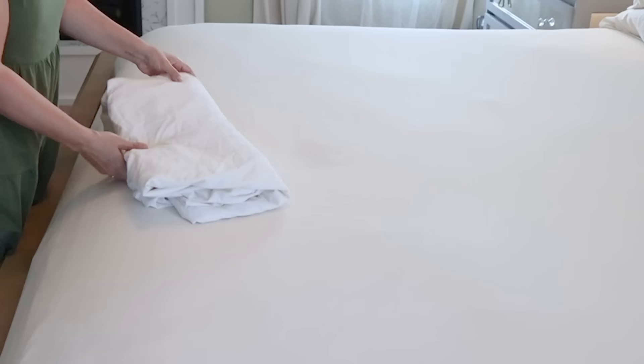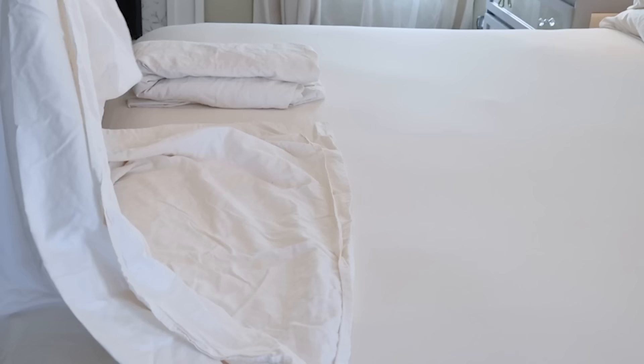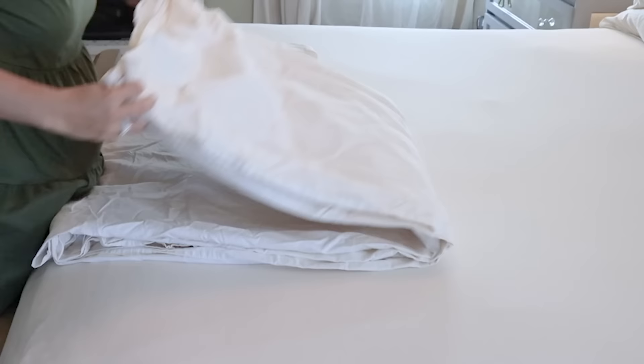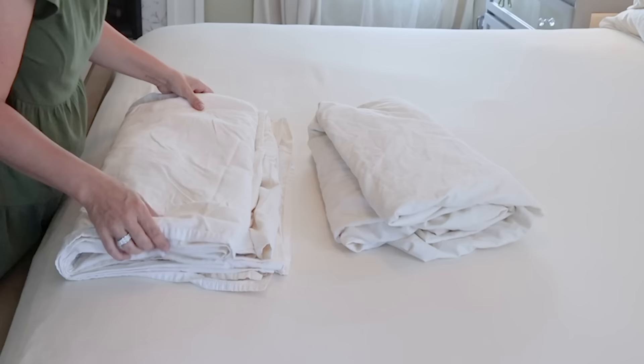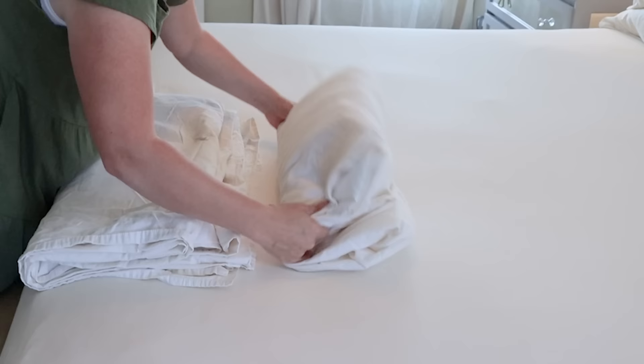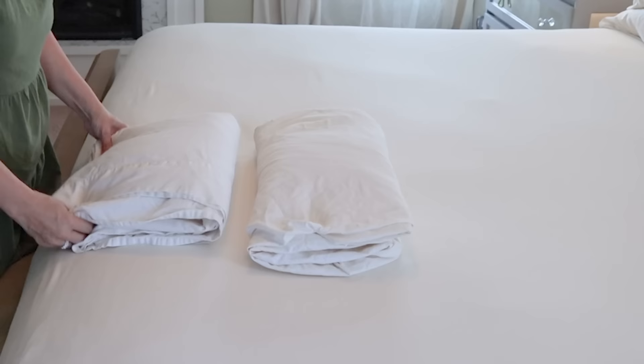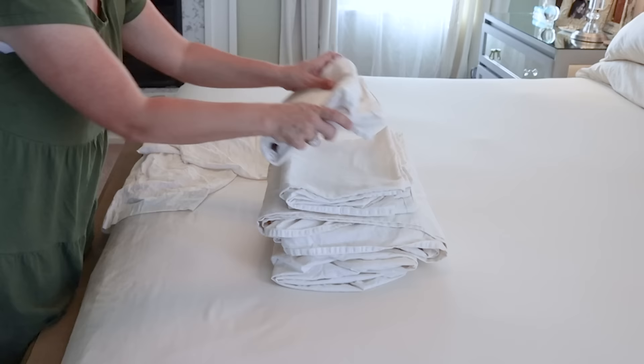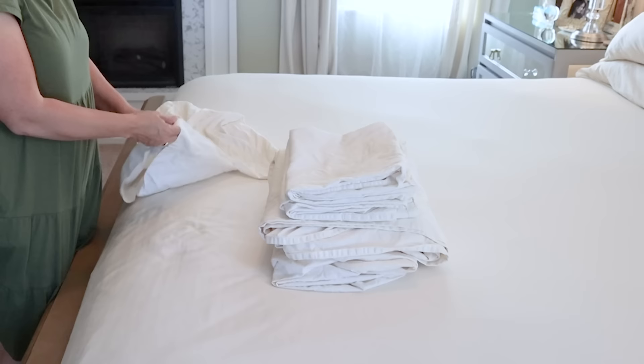You can just keep folding it down. The top flat sheet is not the hard part — just fold that like you would a normal blanket, keeping it nice and square. Then I just stack it up like this, and of course add the pillowcases. So right now I have a stack of my fitted sheet, my flat sheet, and three of the pillowcases.